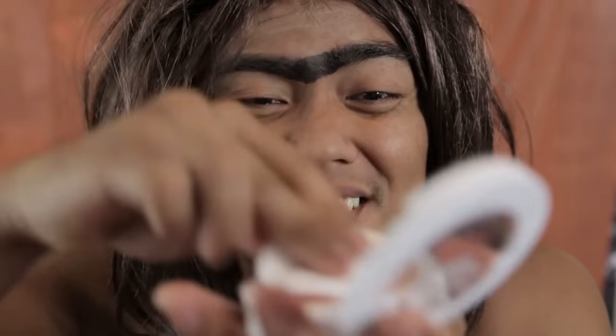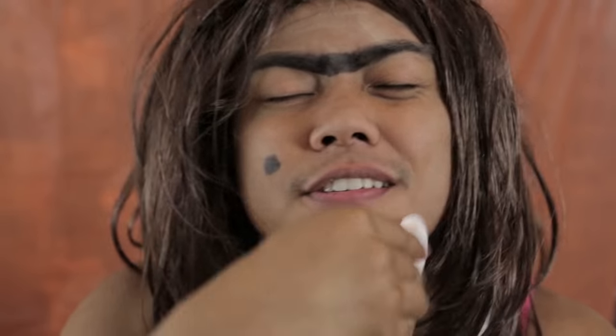Step number two: apply foundation. You just want to dab a little bit and put it all over your face. Foundation is perfect because all the other makeup that you apply on your face just sticks there instantly. You know what? Just put the whole thing on your face. Take this whole pattern and just put it on your face. Done.